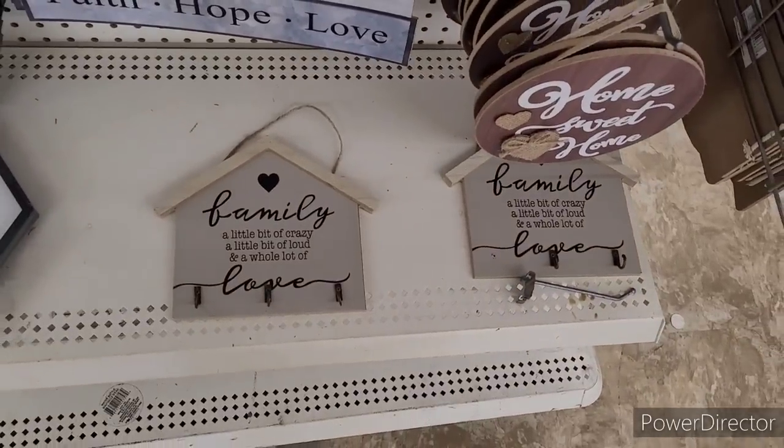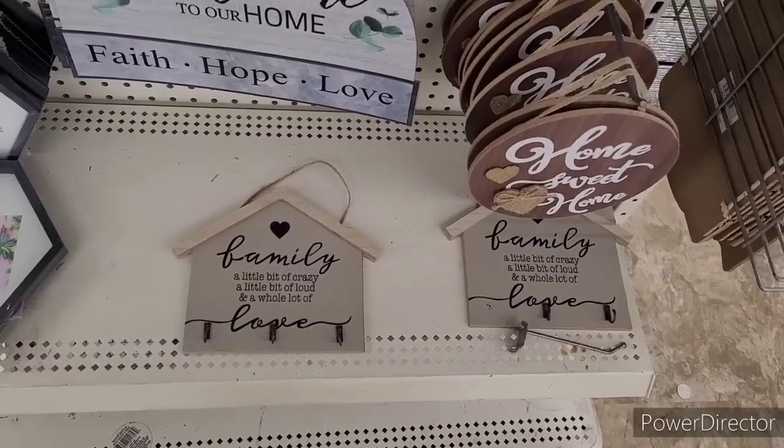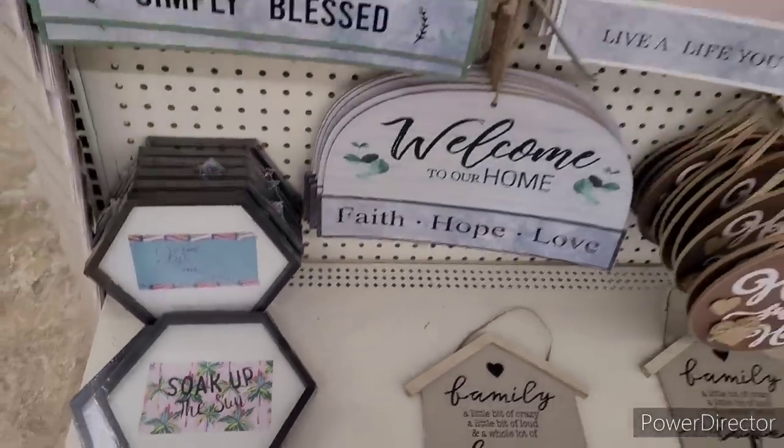Then they have these — the family sign: 'A Little Bit of Crazy, A Little Bit of Loud, and a Whole Lot of Love.' And then, you know, we've seen these right here, so I'm not going to go through those.